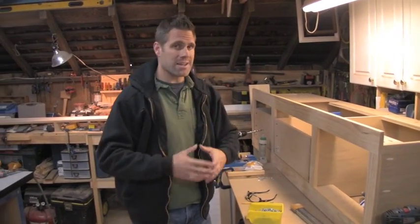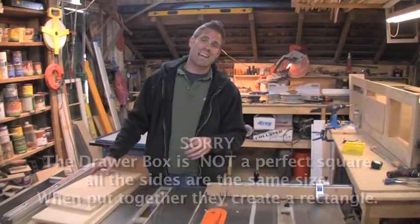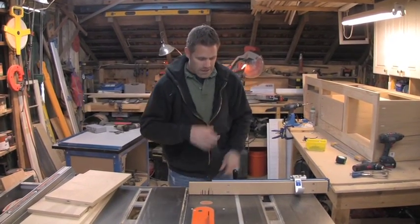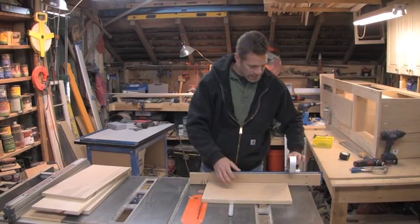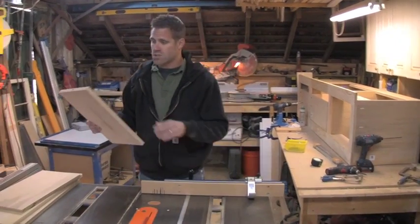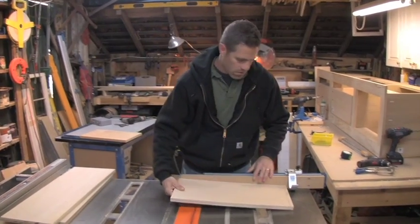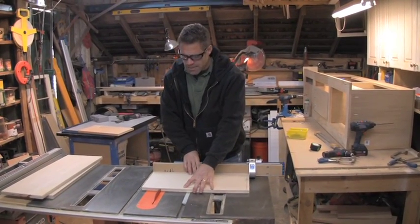I'm making mine a square box because of the way we have it set up, which makes my cuts a lot easier. Sixteen and seven-eighths is the magic number for this one. The nicest thing about building drawers is having the right tools. Right here is a precision miter gauge — I love this because I can do repetitious cuts, lock down my stop, and make the same cut over and over, ensuring the box stays square. I've already ripped them to ten inches in width.